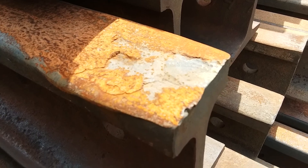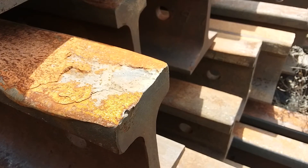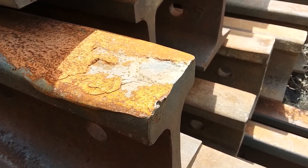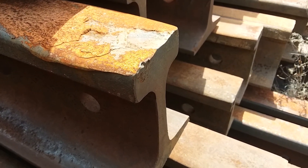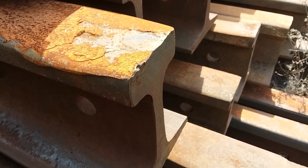That's called a battered head, and it's right at a joint. What happens is the joint gets weakened, or there's mud underneath it, and as the train goes over it, it starts to pump up and down. So your rail is moving up and down in there — that's what happens.